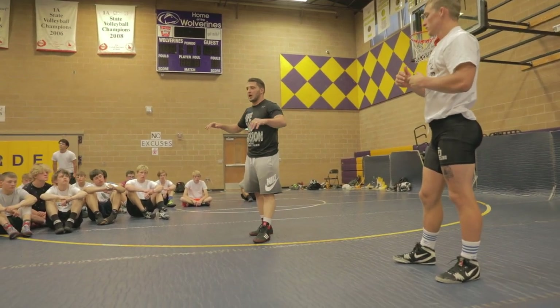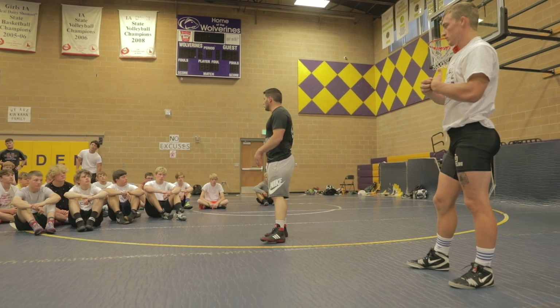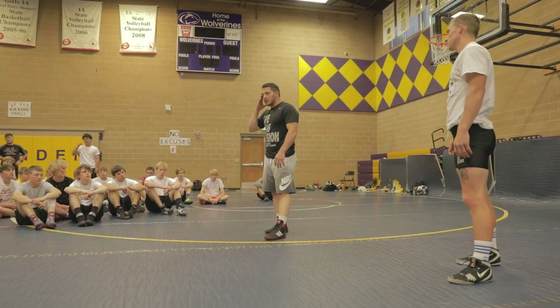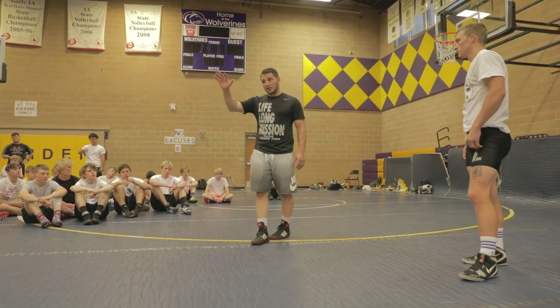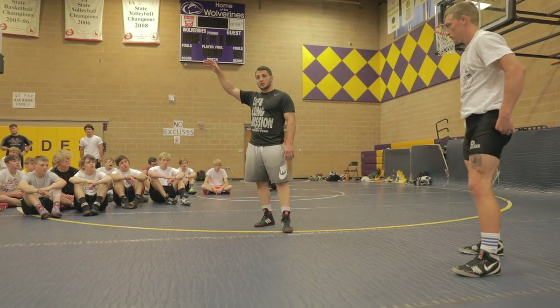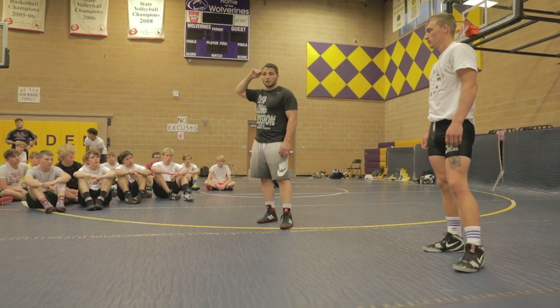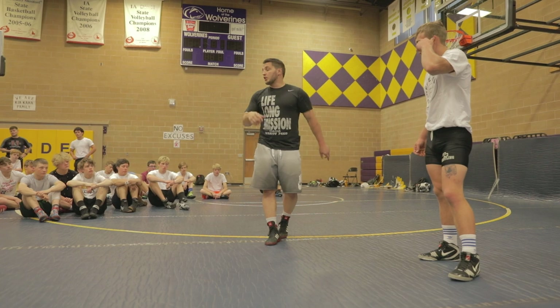Everything we're drilling from now on should go without mentioning that you should be in your wrestling stance. You guys should be imagining like you're wrestling out there for real. Imagine yourself doing all this stuff tonight when you guys wrestle. This will help you a lot. Questions on this so far?